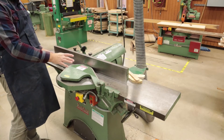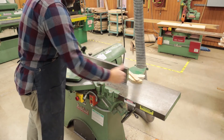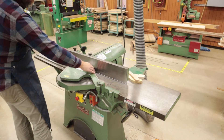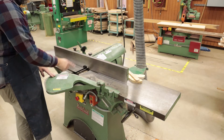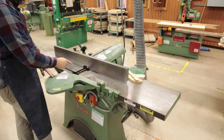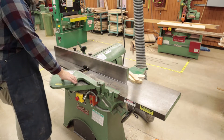Let's talk about the parts of the joiner. We have the infeed table where we bring the stock through. We have a guard covering our set of blades on a spindle, which turns in a clockwise rotation towards the material, and then we have our outfeed table.